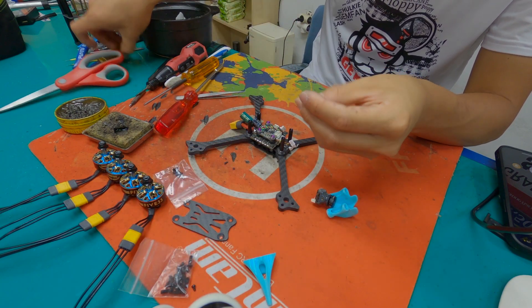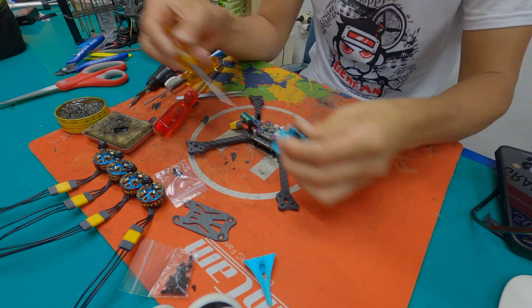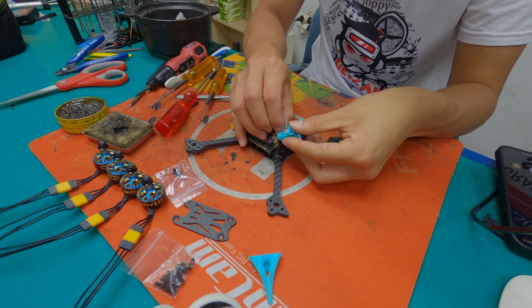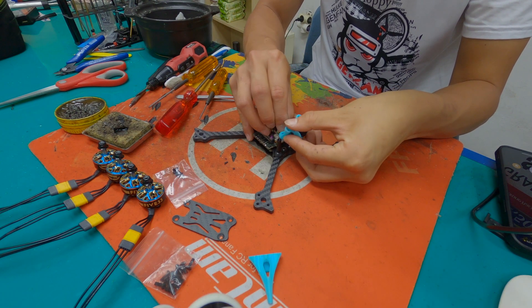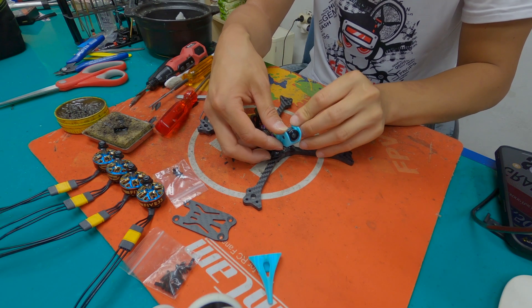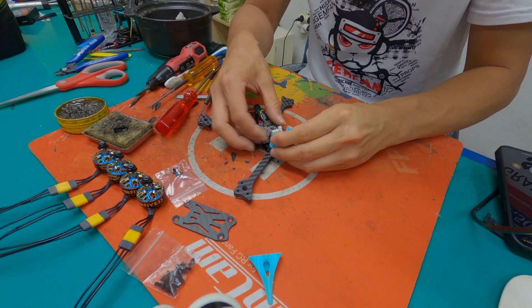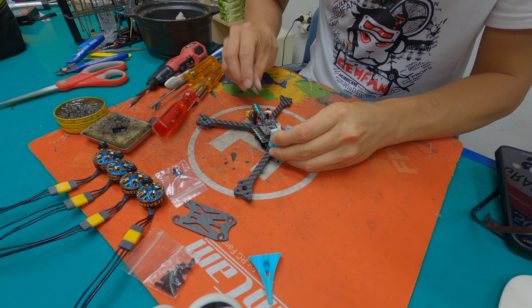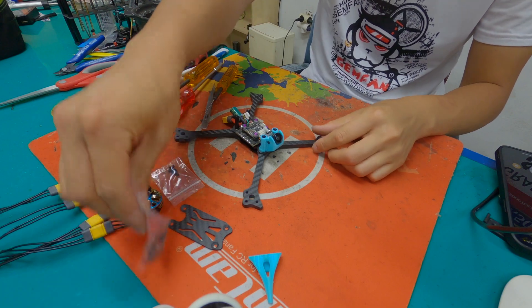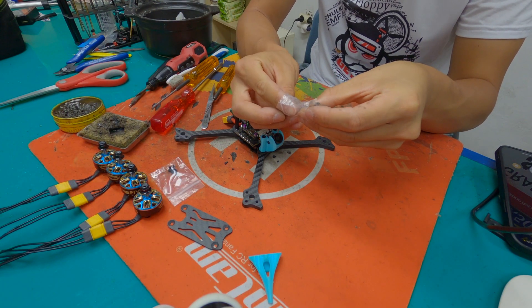Now I'll put my camera with the 1.5 connector. Put this connector in. All I have to do now is mount the motors.